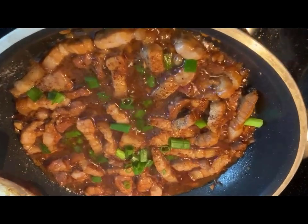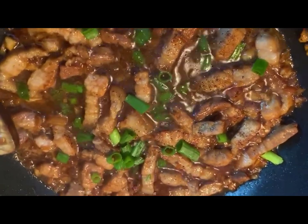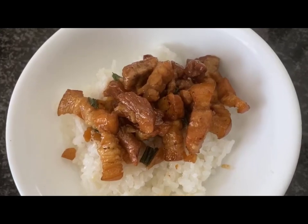You might want to add some pepper towards the end, some green onions, and a little bit of sugar if you need to. And yeah, so this is the final product here, served over steamed rice.